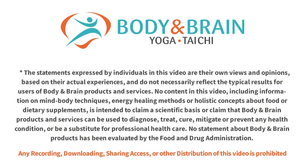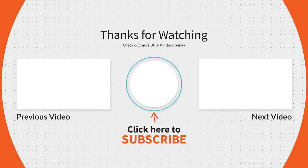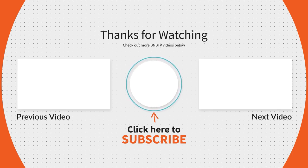Sound good? All right! I hope you enjoy this short video for your general health, especially doing this at home — working from home and using devices so much, our hands and eyes get very tired. So I hope this can help you. See you next time. Thank you.